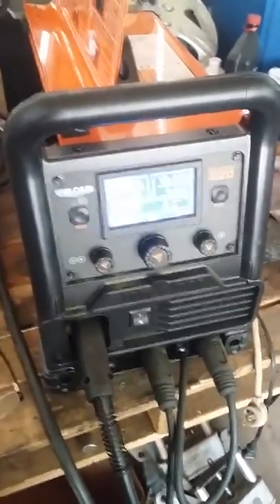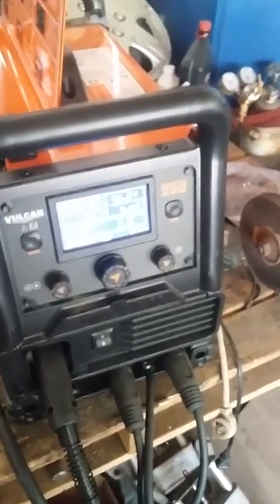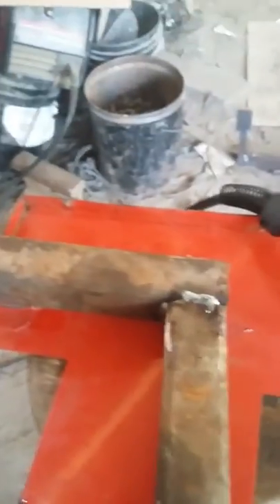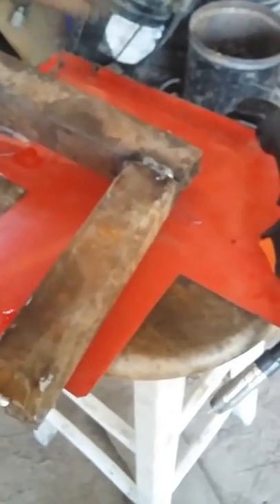So I'm going to do just a quick little weld to show you that it does work well on solar. Here's my piece of metal I'm going to weld. You can see I've already been welding — it's just two scrap pieces of metal, and I'll show you how it does.